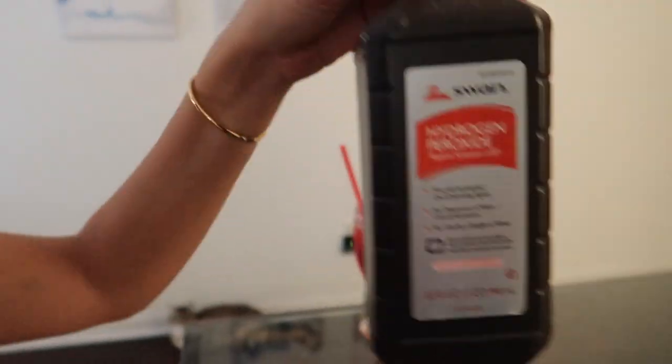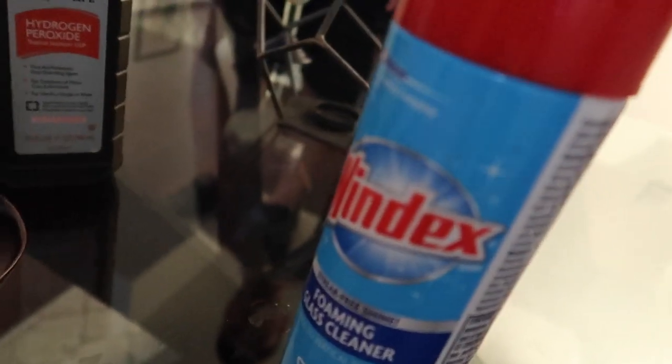In honor of our four-year wedding anniversary, I'm going to attempt to clean my wedding ring from home. I'm going to use a 50-50 solution of hydrogen peroxide and Windex, which you should only use if your wedding ring is silver or gold — which it is. It's white gold.